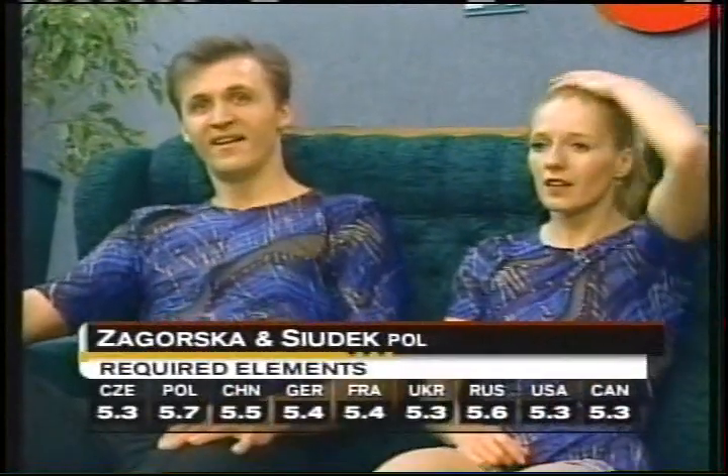The marks for required elements for Zagorska and Shudak: five-three up to five-point-seven. Not too bad. The high mark, five-point-seven from Poland. And then the presentation scores, five-three again up to five-point-seven. Those marks good enough to put them into third place so far in the pair's competition here at Cup of Russia.